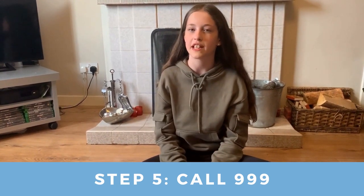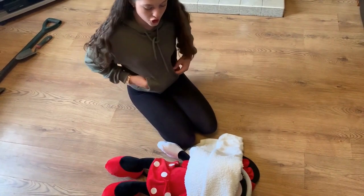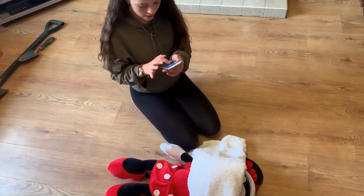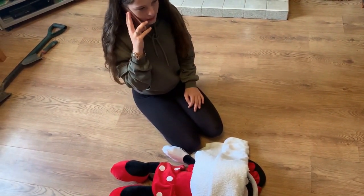Step 5. If someone hasn't already, then call 999. They will send help and tell you what to do. Okay Minnie, I'm just calling for help now. Ambulance please.